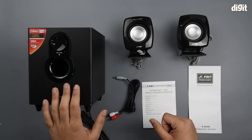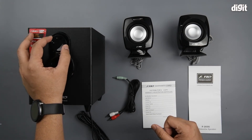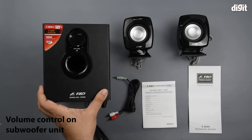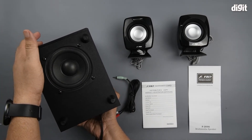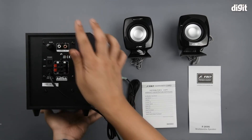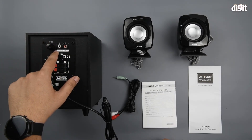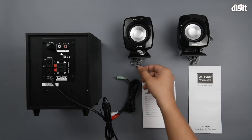Looking at the unit, we have a little sticker highlighting some of the features. This is a volume control knob on the top surface, and as you can see there's even a little indicator LED. It's a downward-firing speaker, and on the back side you have the different connectors — the power on/off switch, the bass knob, the two individual channels, and the spring-loaded connectors for the satellite speakers.